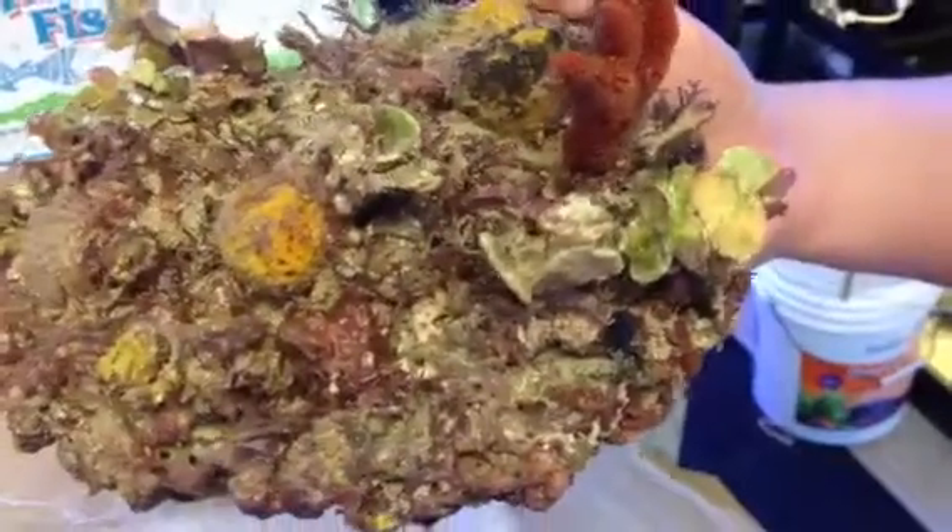Sponge, several different coral species there, some halimeda algae on there. I'll take a few more out of here — you can see it's in a 17x17x10 box.